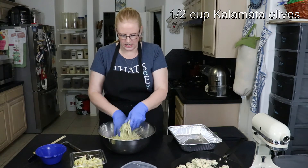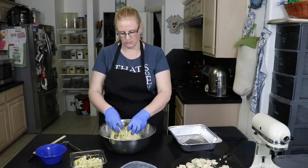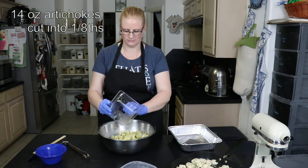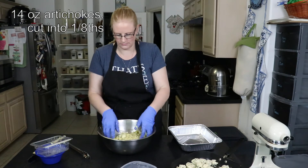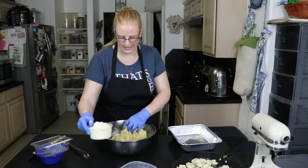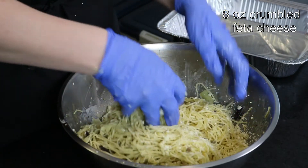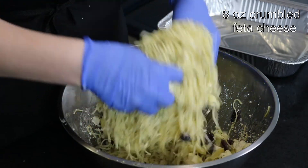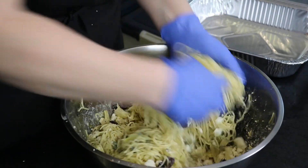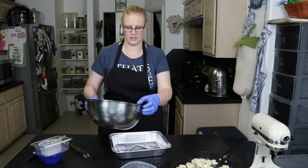Then I have one 14-ounce can of artichokes that were quartered, and I cut those quarters in half so they're eighths now. And then I have eight ounces of crumbled feta cheese that I'm going to add. We're going to stir all that together, trying to incorporate it through everything, and then pour it into my 9-by-13 baking pan.